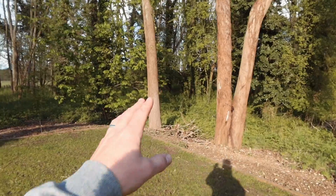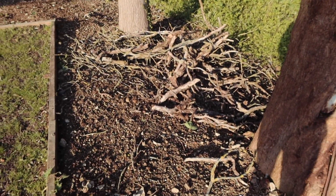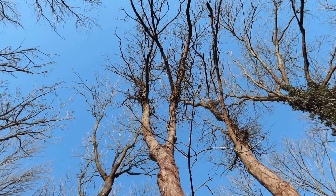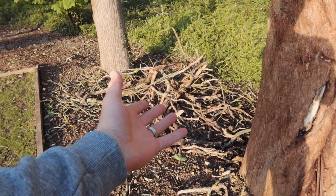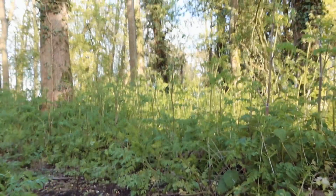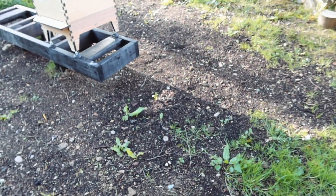A few vlogs ago I took the ivy off this tree but couldn't get all the way to the top. Today nature has done it for me — the wind blew a load off into a neat pile by the side of the tree. Just a little bit still left up there and I have a feeling the wind's going to take that down too, which it's already started to do. The cow parsley is still going very strong.